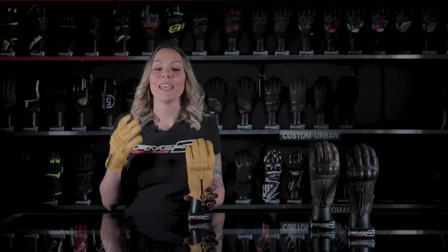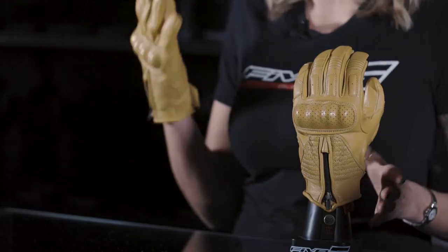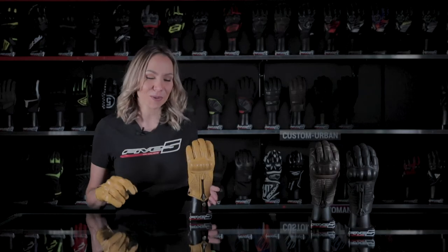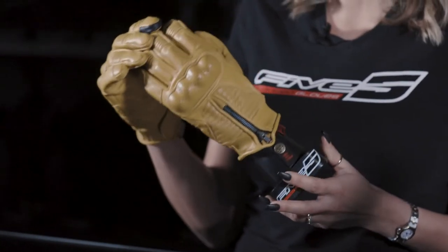Featuring several protective elements on exposed zones, it offers extra comfort and exceptional adjustability and sensitivity on the controls, mainly due to its outer stitching. It has countless details that make it a piece appreciated by leather lovers who want to look good without neglecting their safety. Let's take a closer look — it's total full grain goatskin construction for suppleness.